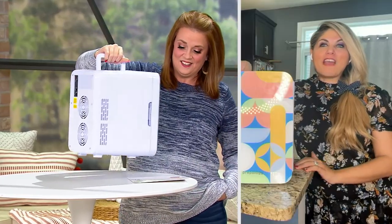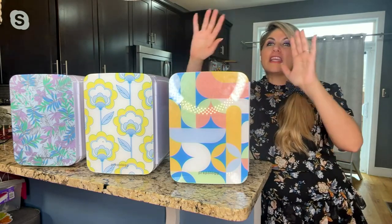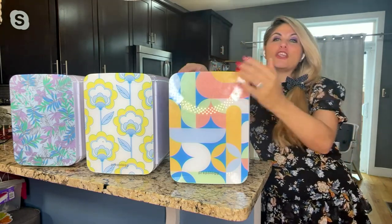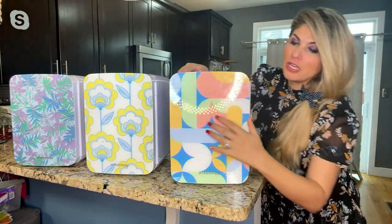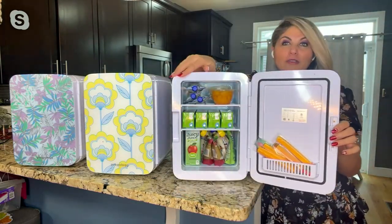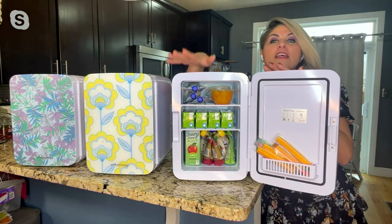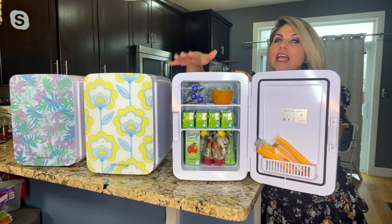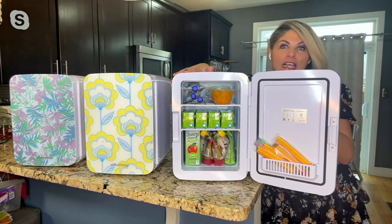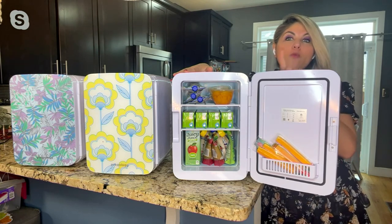I've made one of them my toddler's own fridge so he can get his own snacks — it's the cutest thing. Anything he's allowed to eat goes in the fridge; I have it as a little tabletop for him. This is 10 liters so it has a nice size to it. The best part is it cools and warms — it's a two-in-one, it will do both.